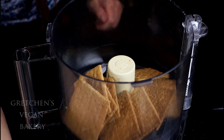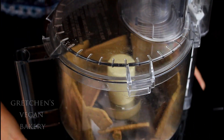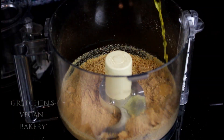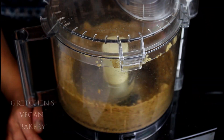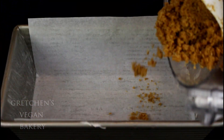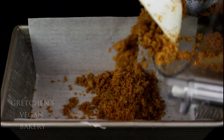First to make the base for this brownie bar: combine the graham crackers with the sugar in a food processor, then add the melted vegan butter and process it all until it resembles wet sand. Press this firmly into the bottom of a greased and parchment-lined standard loaf pan.